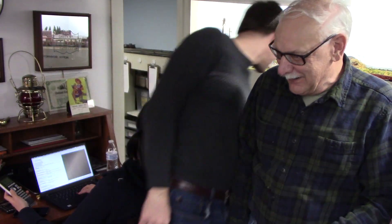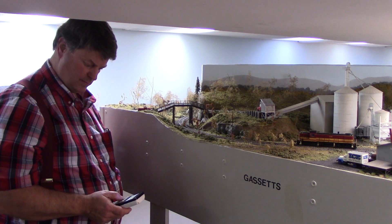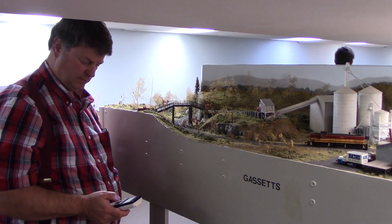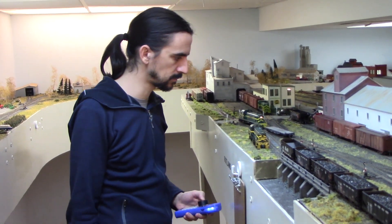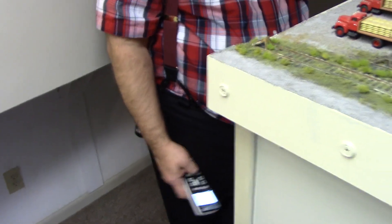Something happened — looks like a short circuit. It turns out someone ran into another train; he forgot the other operator was down there switching. After sorting that out, the operator mentioned that he found himself naturally running the train — he had the menu come up without even thinking about it, just operating by feel without ever looking at the throttle.